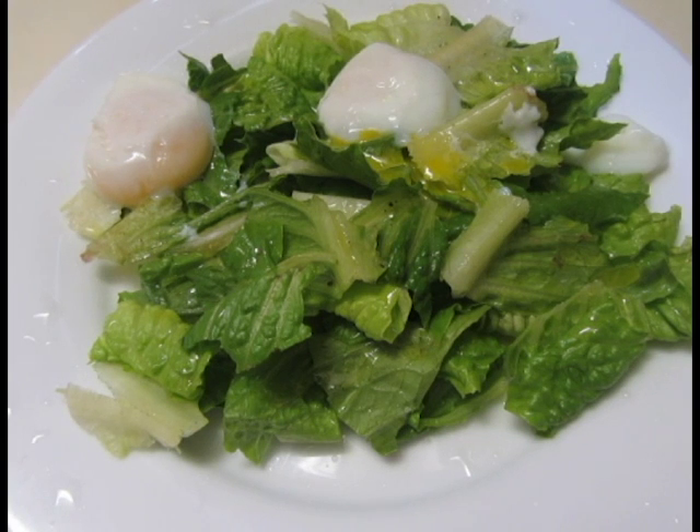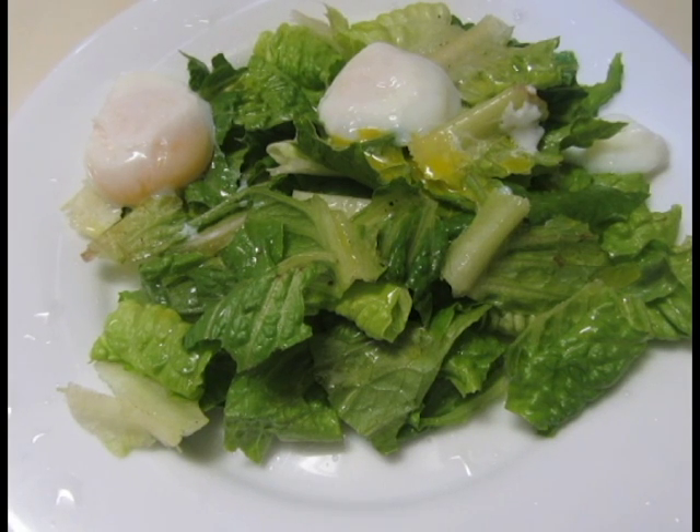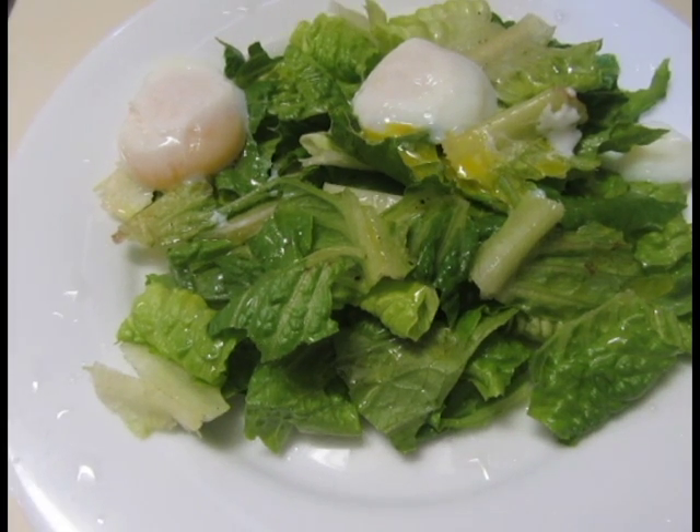And you're done. All that's left to do is to take a bite and enjoy. This has been poached egg salad with a vinaigrette. If you like what you see or would like to see something else, please leave a comment below. Thank you for watching. My name is Chow and I hope to see you next time on It's Chow Time.